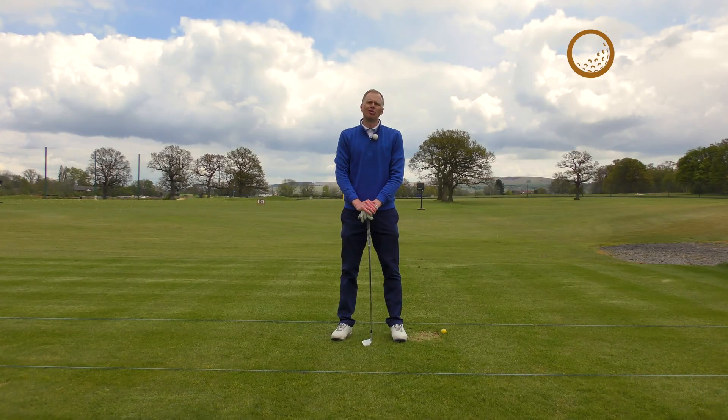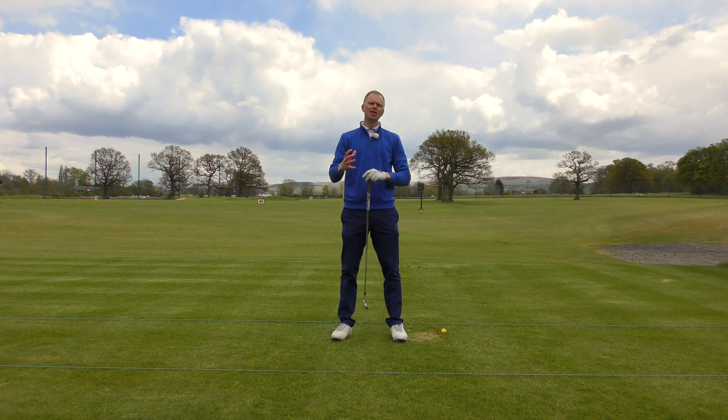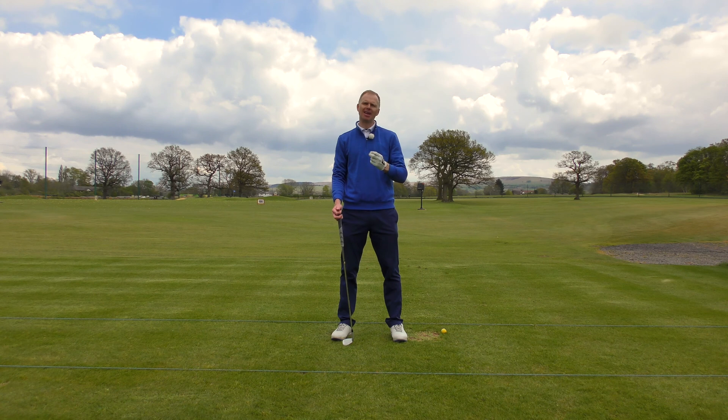This mini series of videos is all about fixing the faults that you might have in your golf game. It's not necessarily about learning the technique right from the ground up — this is more about you being an existing golfer with some sort of game. You've maybe got a handicap or an average score, but there are one or two key faults that keep creeping back into your game.